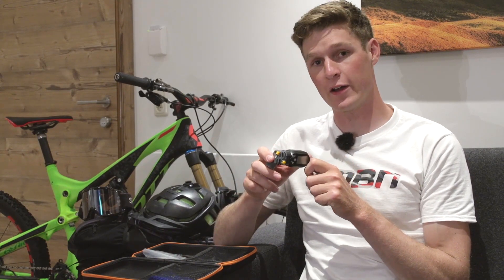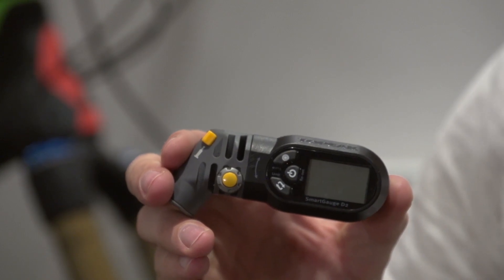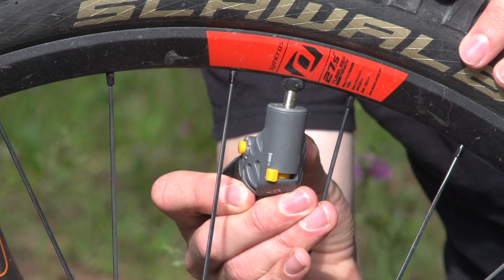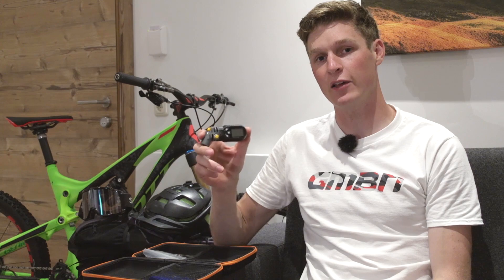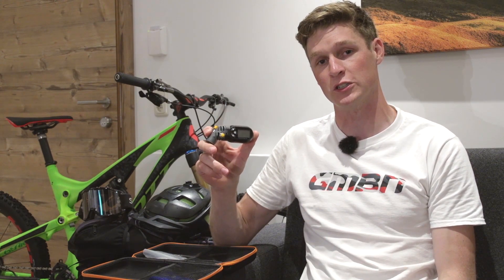Now this is something I'm very sensitive about, and it's tyre pressures. I like to check mine before every single ride, and this digital pressure gauge has really been a life changer for me. It's so easy to use, it's fast to use, and it just makes your bike work really well, ensures that your tyres are at the right pressure, and it could prevent those dreaded punctures.